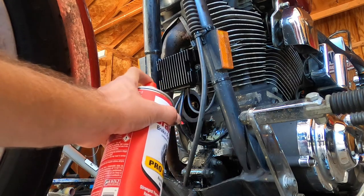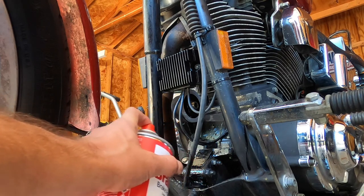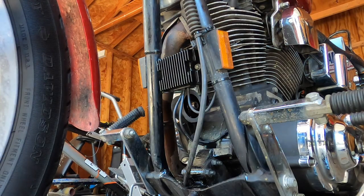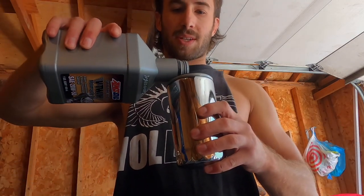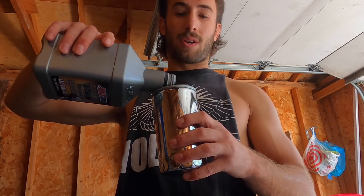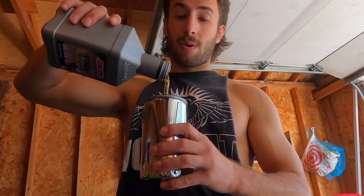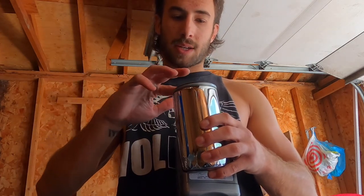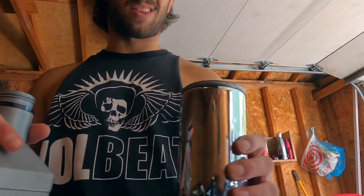Like WD-40, its original intended use is not its only use. Look at all that just falling right off the bone like a nice pair of ribs. All right, now we got our new filter. We got to do two things: first one is fill it up about halfway to three-quarters - they say that way your first fire when you turn it over it's not totally dry. And then a little on your finger, get this gasket a little bit wet with oil so you get a nice tight seal when you put it on there. Beautiful.